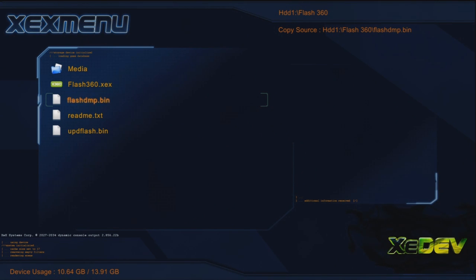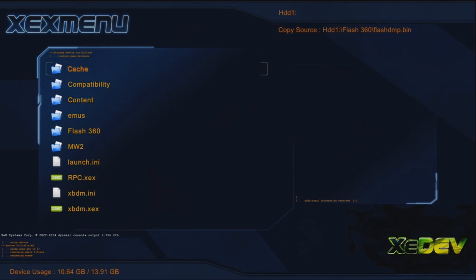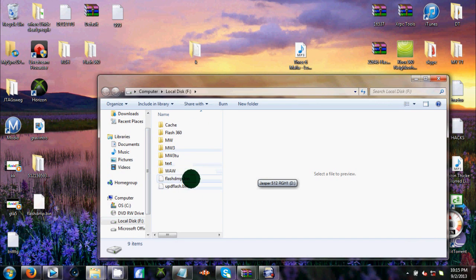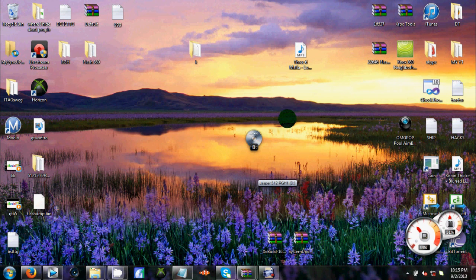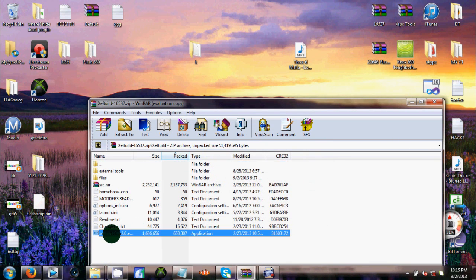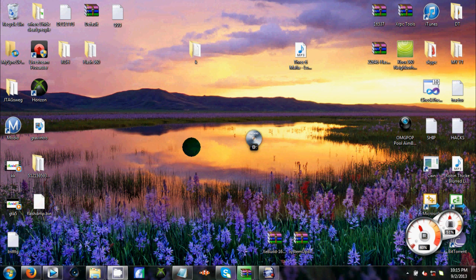Take your USB out of your RGH or JTAG and plug it into your computer. Now that we're on the computer part, plug your USB in, open it, and here's your flash dump file. Drag that to your desktop and it'll pop up right there. Now go to your other download link — XeBuild GUI 2.0. Open it and let it load.